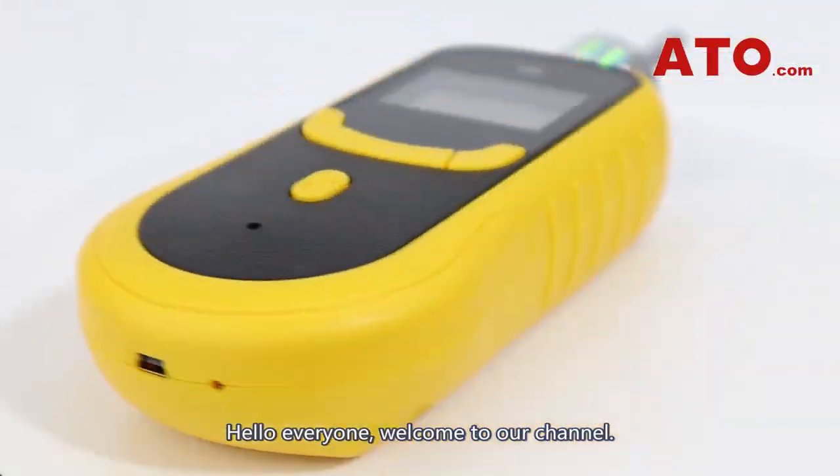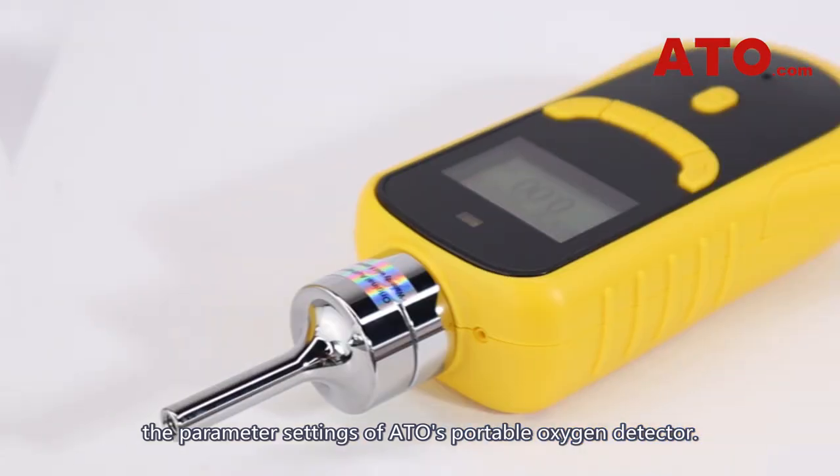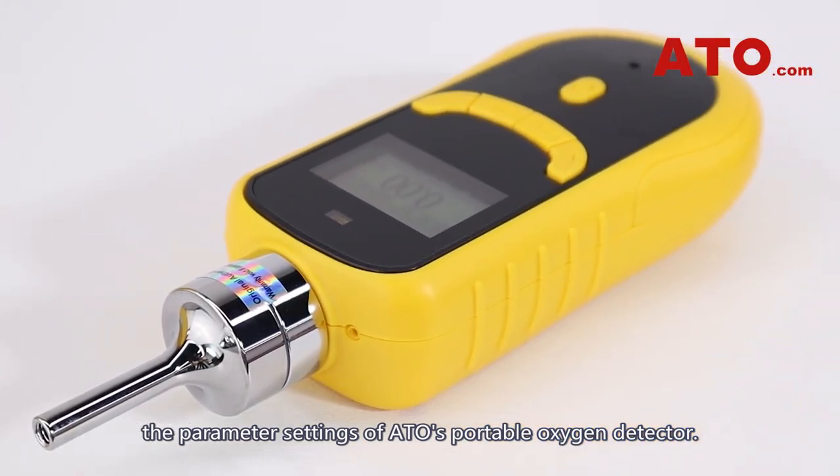Hello everyone, welcome to our channel. Today in this video we're going to guide you through the parameter settings of ATO's portable oxygen detector.